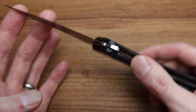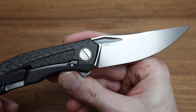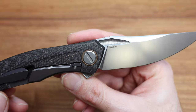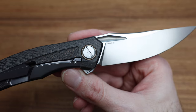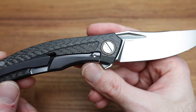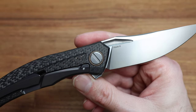The blade itself is Vanadis 10. I don't know a lot about it other than it's a seldom-used steel — I put it in the same category as Vanax for how rarely it pops up. I should research it and maybe include a description comparing it to common steels like M390, S90V, or S110V — how does it differ? That'd be good to know.